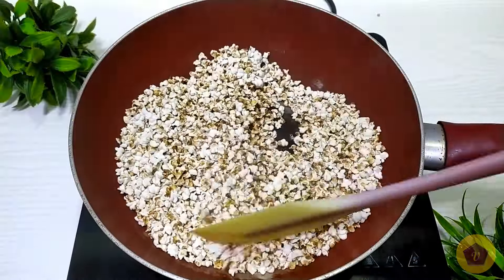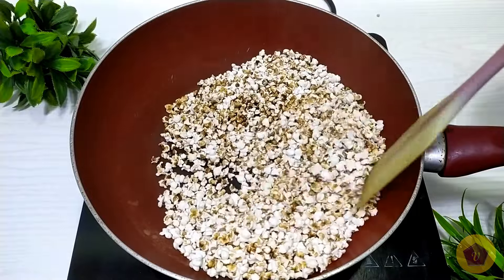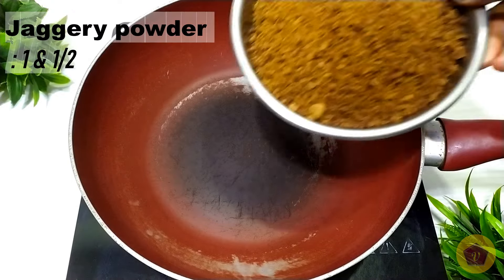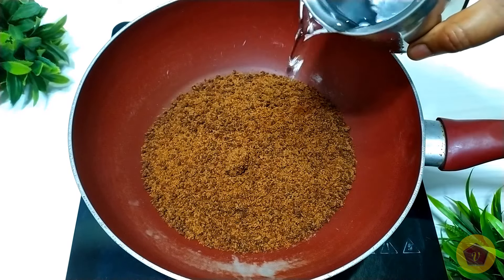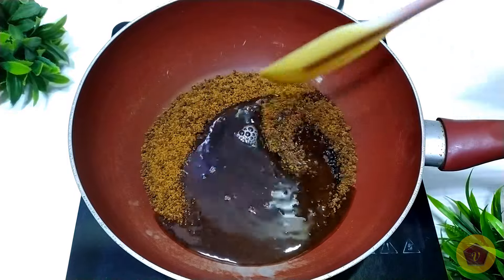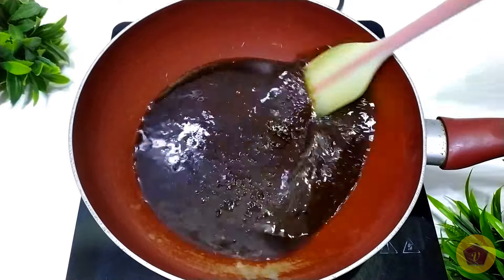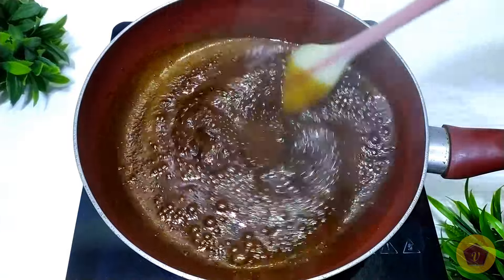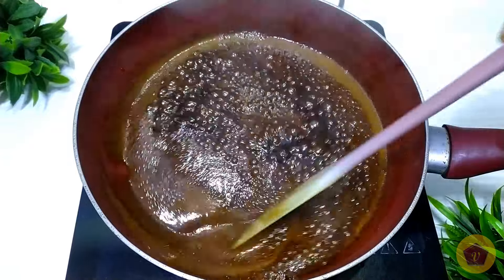We need to add salt. If you want salt, we will add it. I am going to add a little bit of salt.